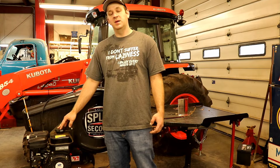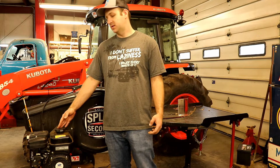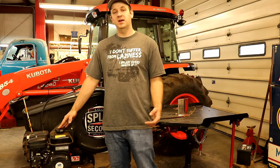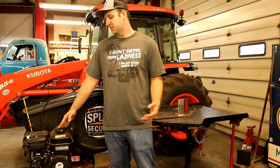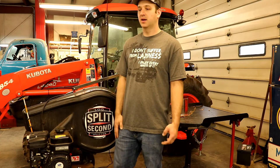This splitter is powered by a Subaru SP-170. It turns 3600 RPMs like most other small engines. Of course the maintenance on that is the same as all other small engines — you still have to do oil changes, keep the air filter clean, and keep a good spark plug in it.